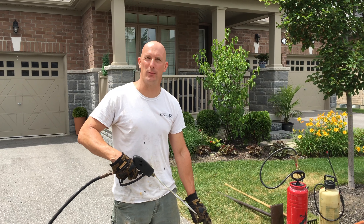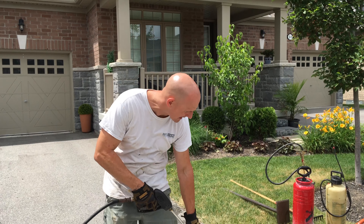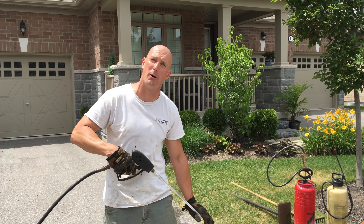Before we lay the asphalt, I'm just going to apply a tack coat to the base and the sides of the existing asphalt for bondage.